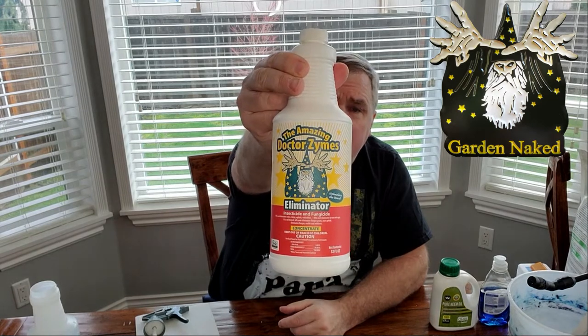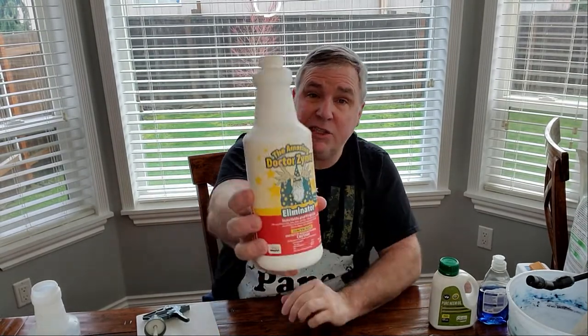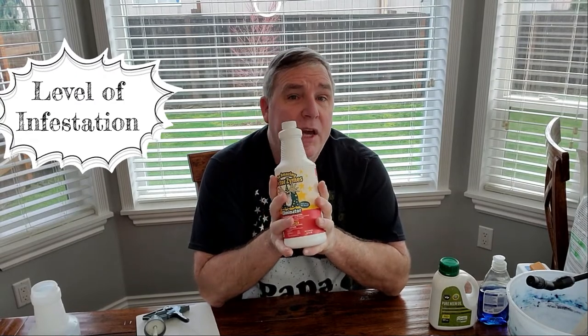Here are a few cost-effective products I like to use indoors. The first is a product called Amazing Dr. Zymes — an enzyme-based pest control that works really well inside my grow tent where space is limited. It's very plant-based and organic, functioning as both an insecticide and fungicide. It has different mixing methods depending on your issue, and you can do a root soak as well as a foliar spray.